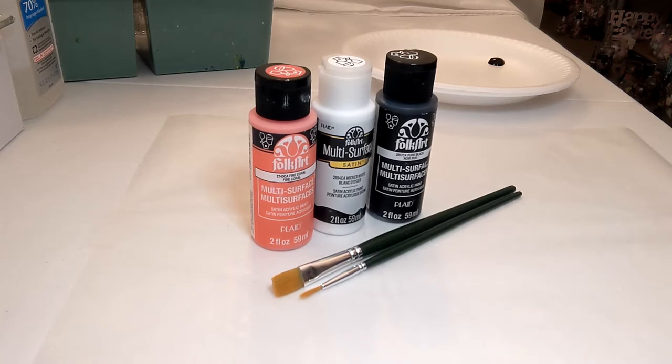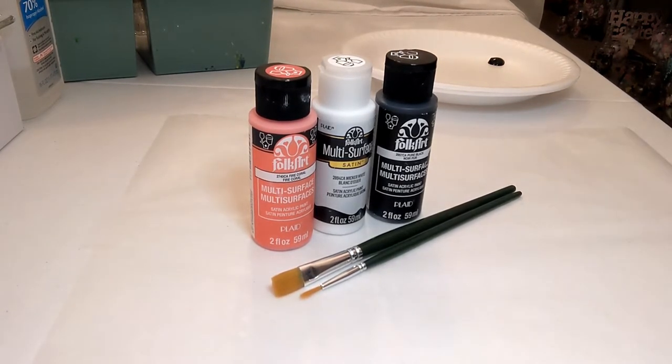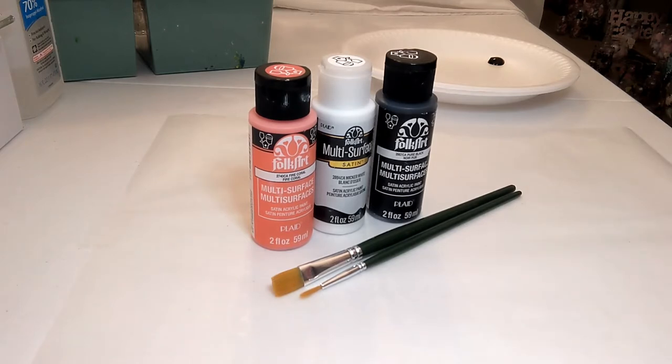Today we have three colors: fire coral, wicker white, and pure black. The brand of paint is FolkArt multi-surface paint. This is not a sponsored video — I just always believe in sharing the paints I use, the colors, the brushes, all the stuff I've used for years that I know works well with this technique. I will also list all the supplies in the description so you can always go back and look later.